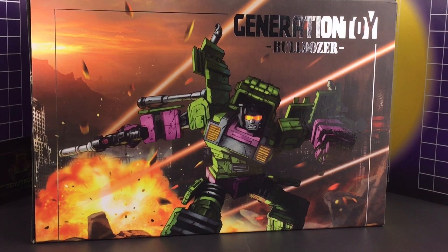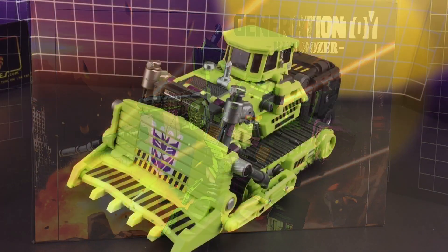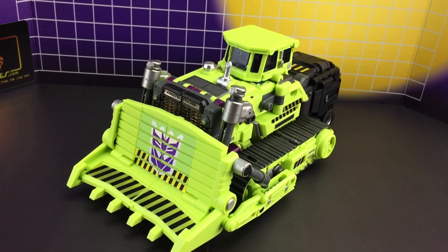Hello everybody and welcome to Toy Hacks. In today's video we're going to be taking a look at the sticker set for Generation Toy Bulldozer. We've tried to give this set a nice balance between realism and G1, and we did draw that inspiration from Dyruga.